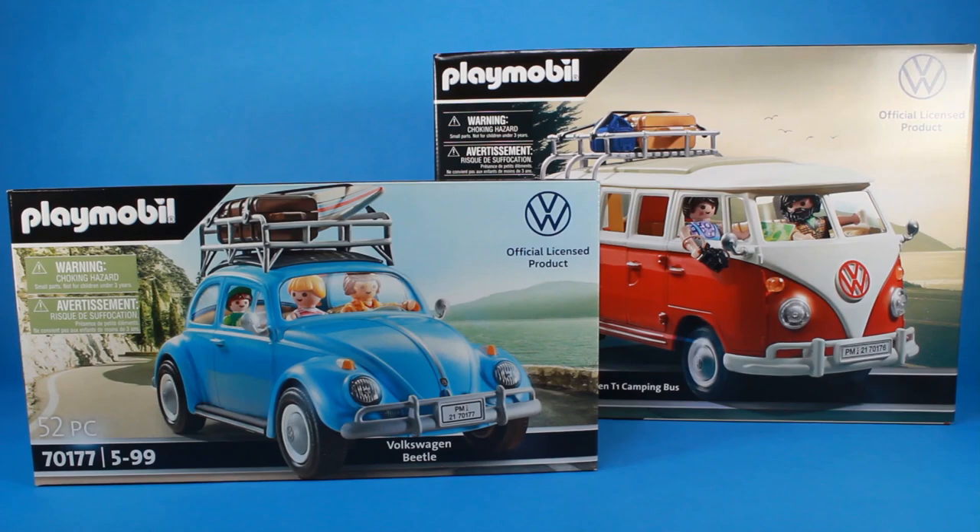A special thanks to Playmobil for partnering with us for today's video. Hey guys, I am Pixel Dan, and today we're going to be checking out two of the brand new Playmobil sets centered around iconic Volkswagen vehicles.